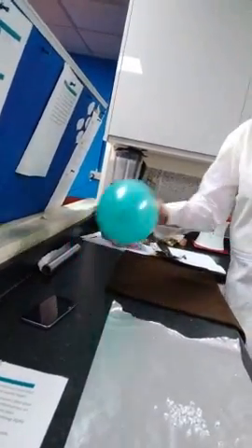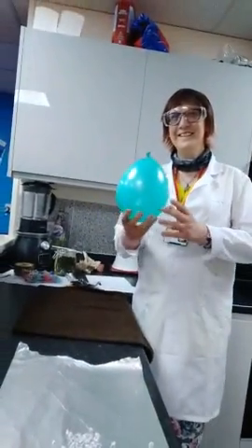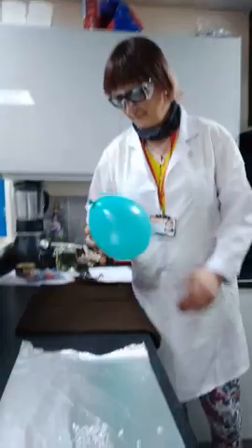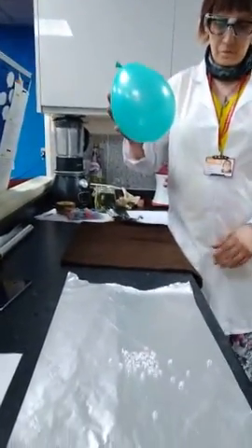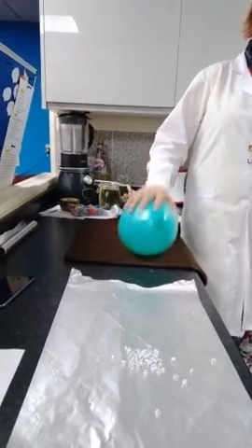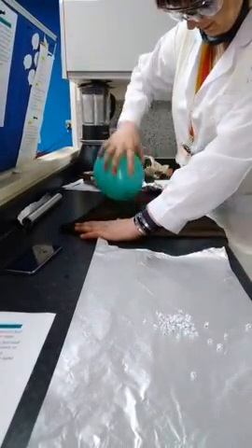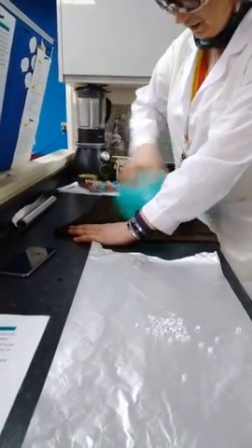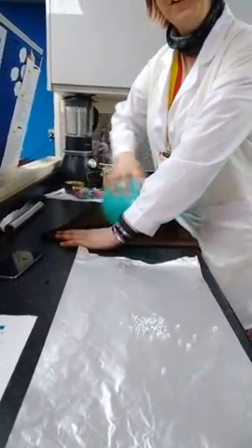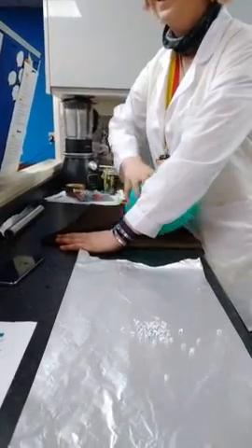Next you need to blow your balloon up — be very careful, we don't want any balloons banging in anybody's faces. Here we have a nice bluey-green balloon. Now you need a jumper for this; it will probably need to be polyester or acrylic as it doesn't work very well on cotton — I'll explain why in a minute. So get your balloon and give it a good rub on that jumper for roughly about 30 seconds.